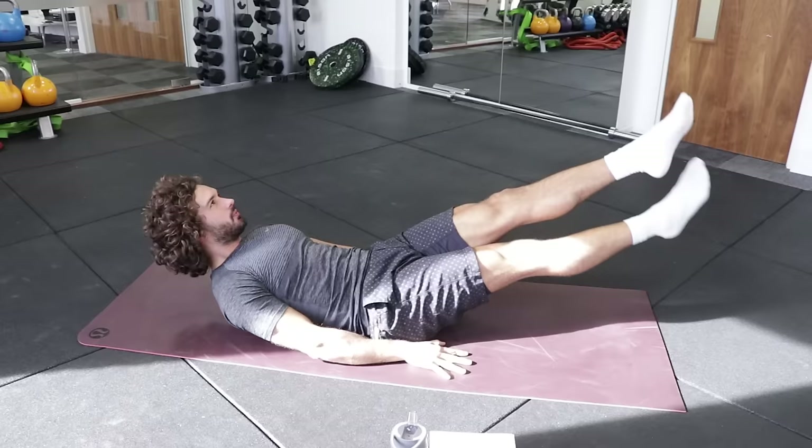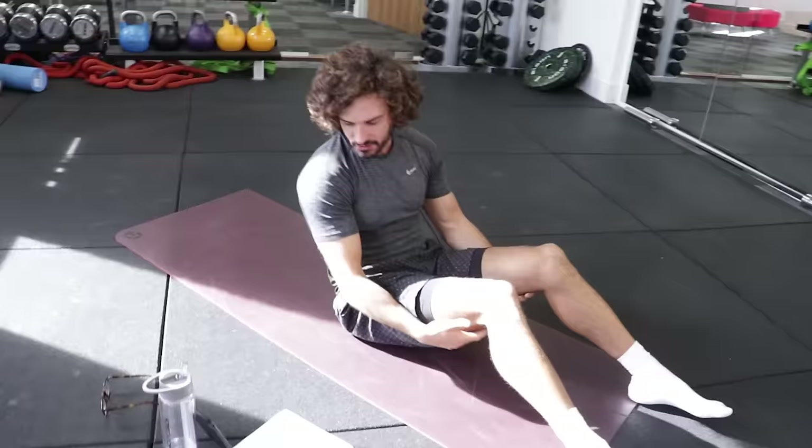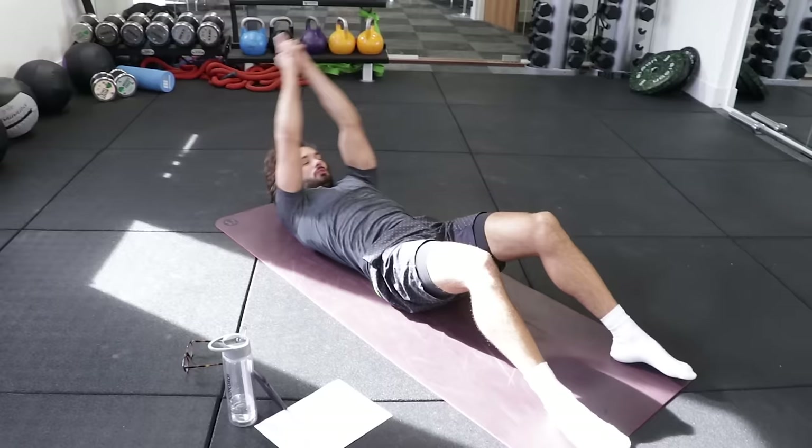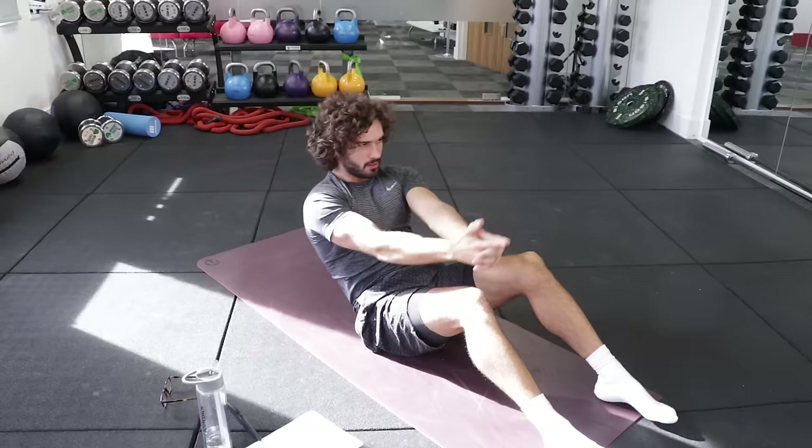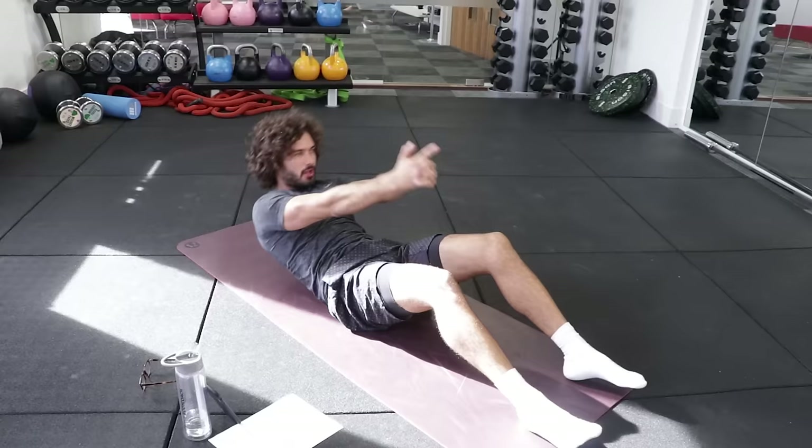Second exercise is a full crunch into a twist. Basically we're going to come up and then twist — left, back, right, back. Get that twist. So exhale and twist. And rest.